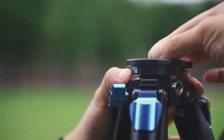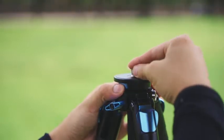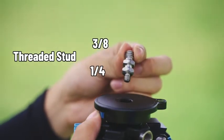Feature 3: Quick-Release Threaded Stud. Compared to a locking knob, the quick-release button on the ST224 tripod allows you to switch between the 1/4th and 3/8th threaded stud more quickly.